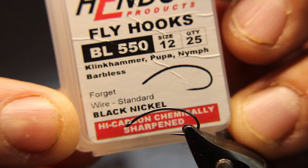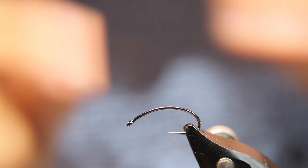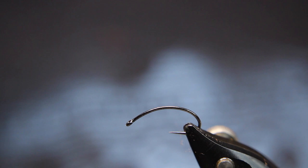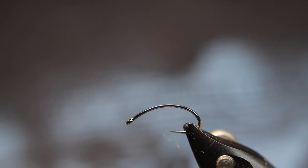In the vise today we have a Hends BL 550 in a size 12 Clint Hammer hook. I also use the BL 554 for this pattern — it's just that this one has a little flatter thorax section up here than the 554 does. The 554 is more of a full bend, more of a scud hook. For the thread I'll be using Semperfly Nano Silk in copper.